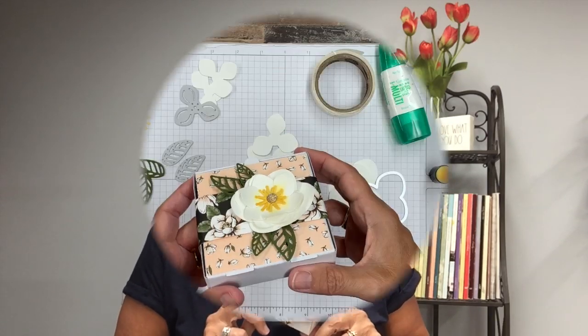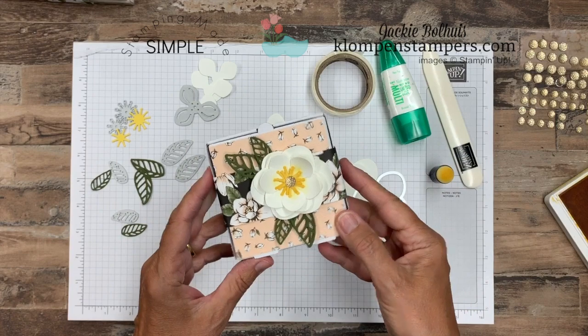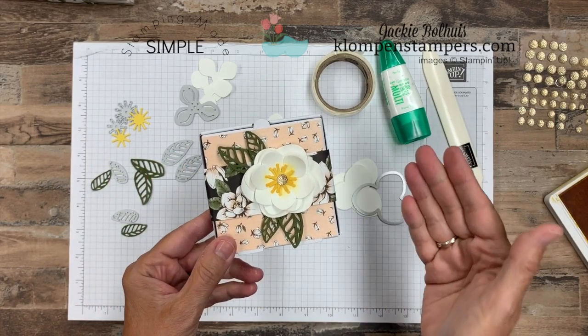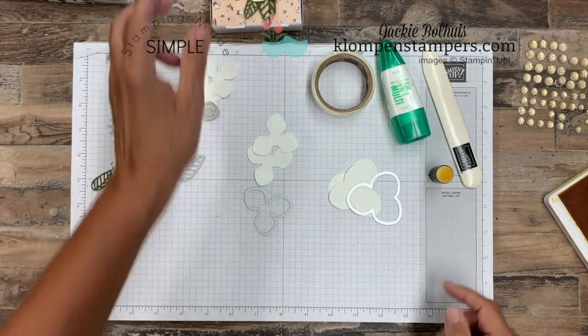Without further ado, let's get making these adorable flowers. Let's take an up-close look at them. Like I said, I normally don't do things like this because it scares me — it shouldn't — but this was super easy, and these dies come with that Good Morning Magnolia bundle, so if you pick it up you're going to have the pieces to make this.